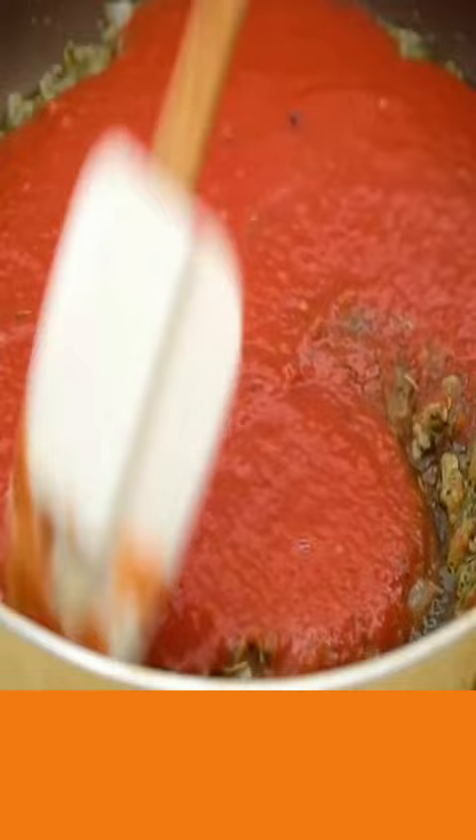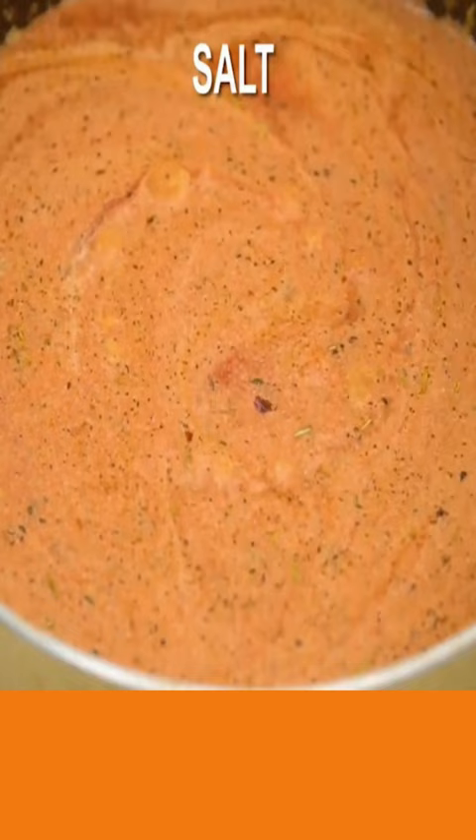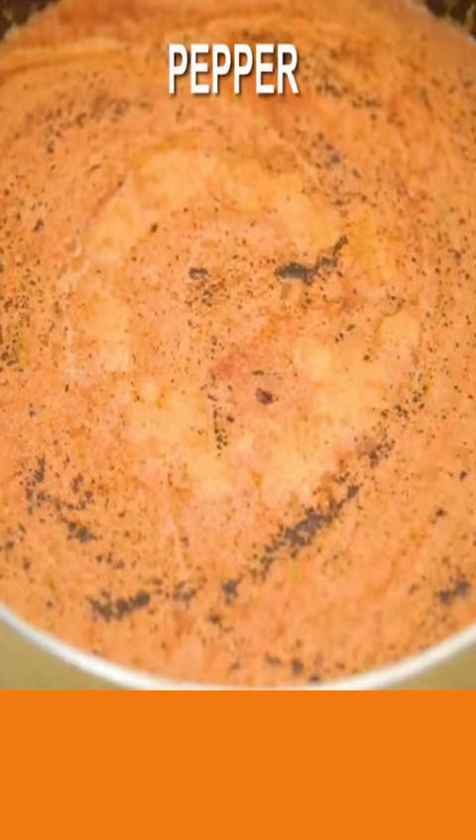Now add to your spice mixture and mix well. Now add in your vodka, your heavy cream, and stir. Now add salt, pepper, and parmesan cheese.